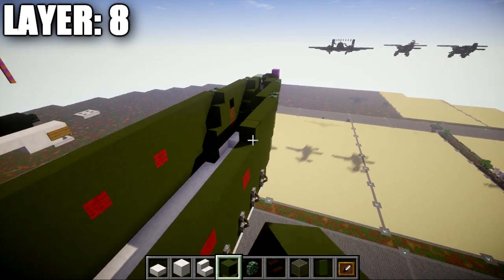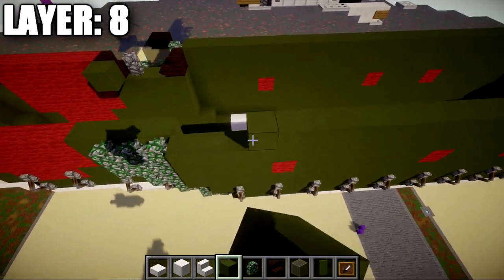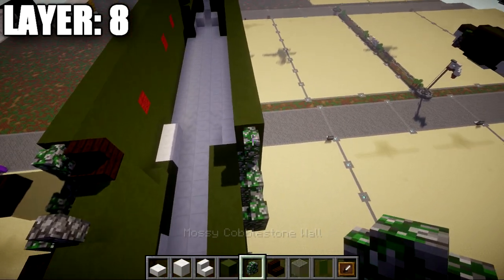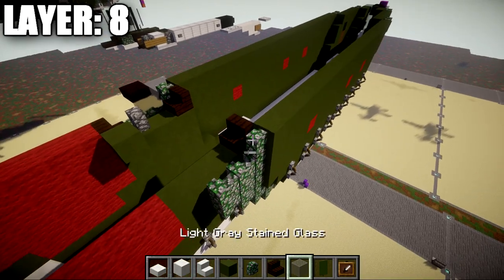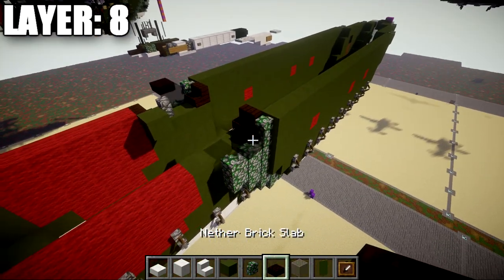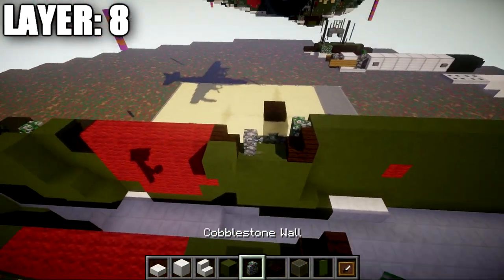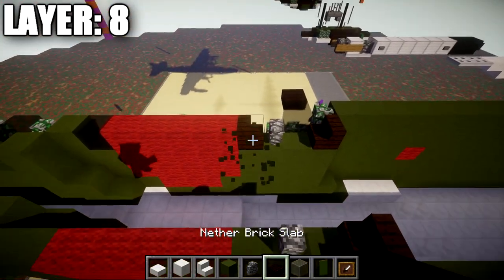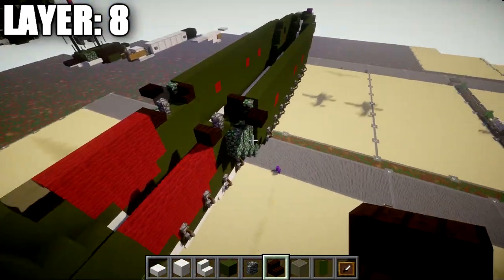Continue with six green stained clay blocks back, two mossy cobblestone walls out to the side, then 23 green stained clay blocks back. At that point, place a mossy cobblestone wall with a dark oak stair on the inside. Off the mossy cobblestone wall, place a light gray stained glass block, then a narrow brick top slab to the side. Skip a space, then off the dark oak stair, place a cobblestone wall followed by another dark oak stair — this starts to create the gun blisters on the sides of the waist.